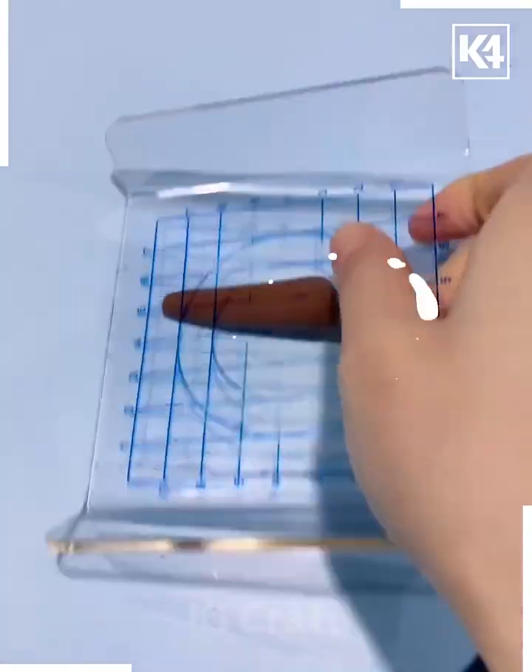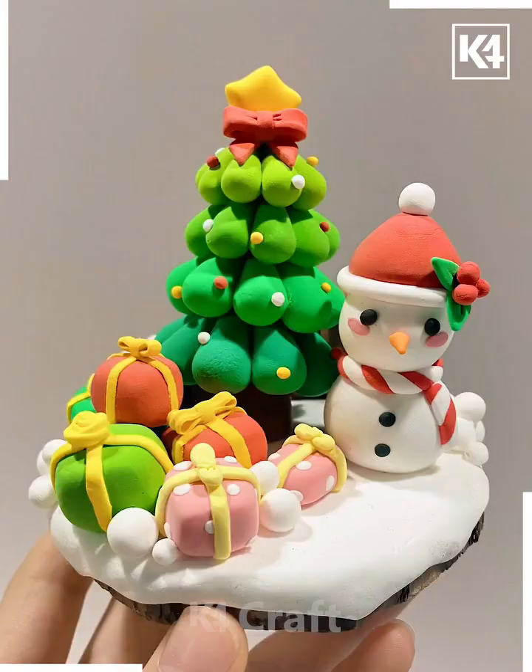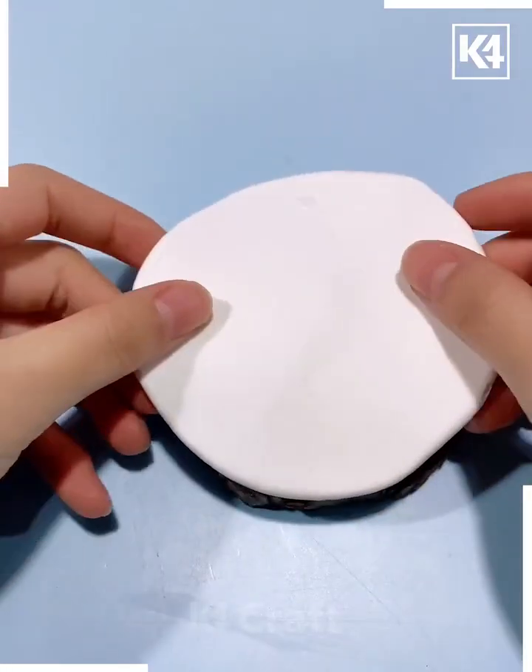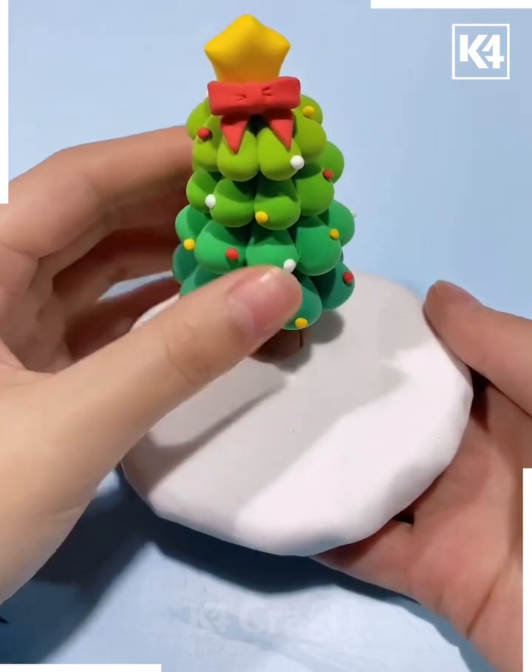Decorate it further — we are making the trunk as well using brown color of clay. Put all of them together and look, your beautiful Christmas tree is ready. We are going to make the base using this white color of clay, dab the Christmas tree snowman.